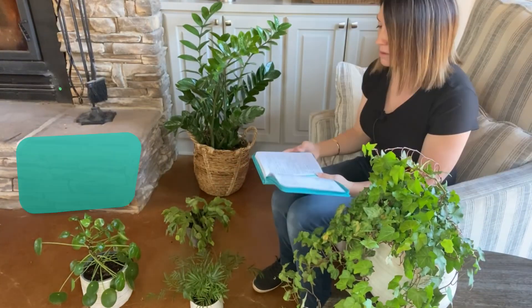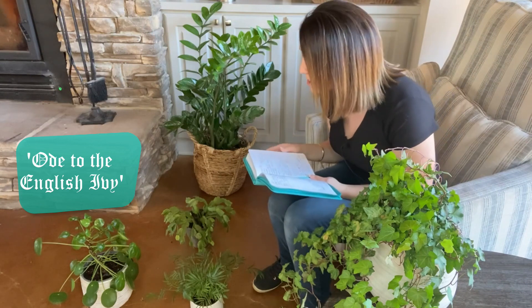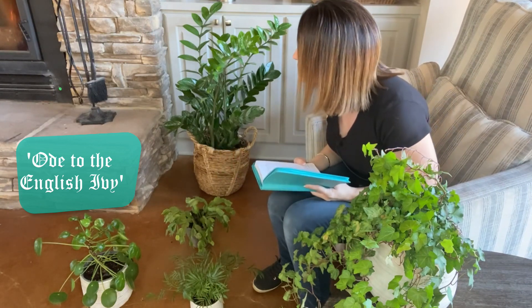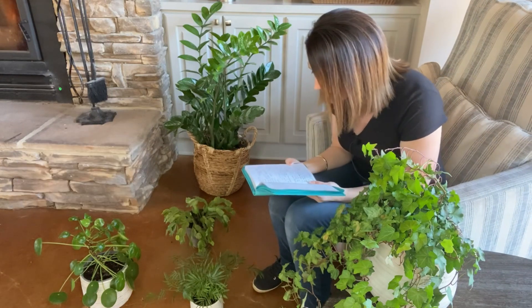Gather round. No pushing. Behold the ivy of England, a queen in her own right, able to withstand the siege of colds that came upon them that night.